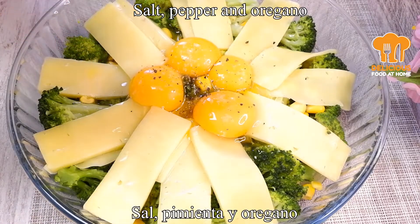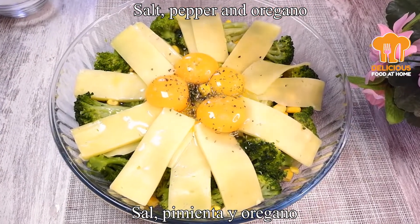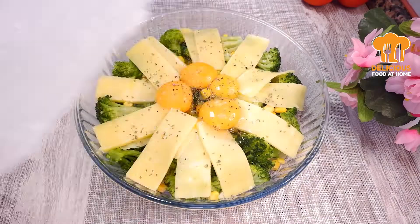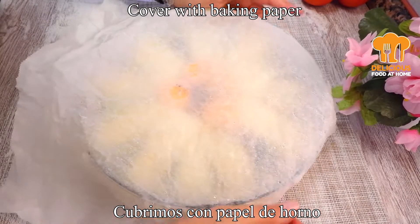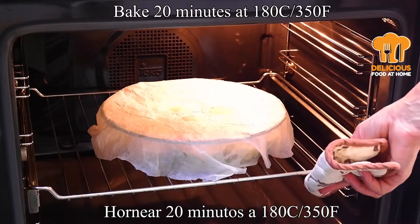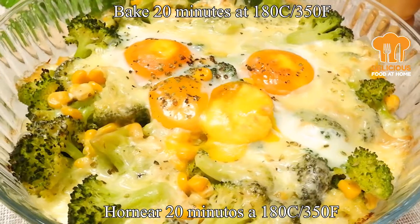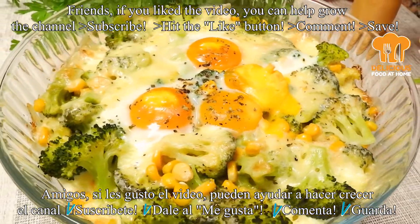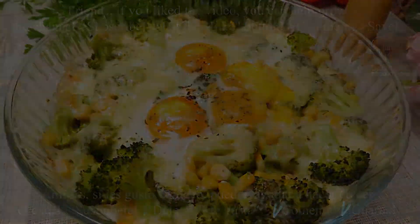Starting with the butter. The pepper and pepper is left to make the pepper. The pepper and pepper. Okay, let's get started.